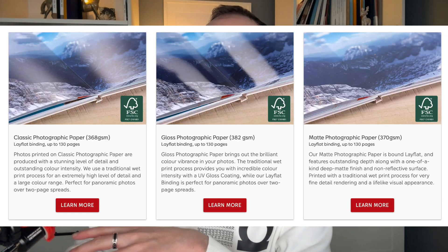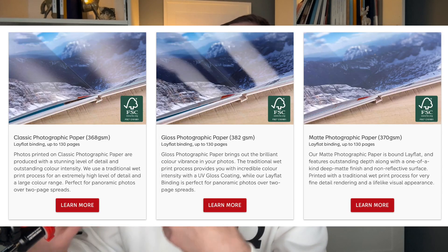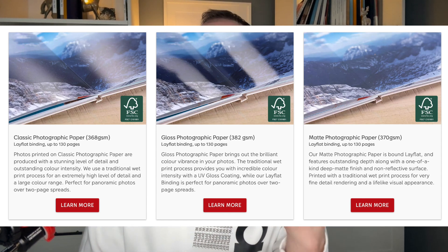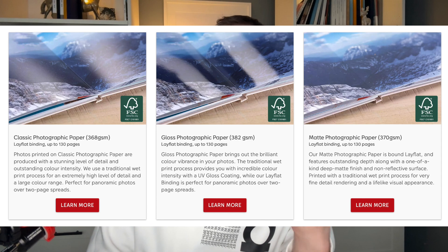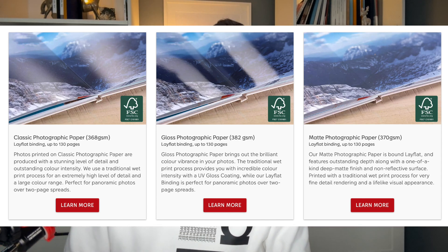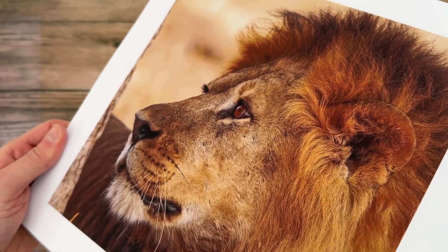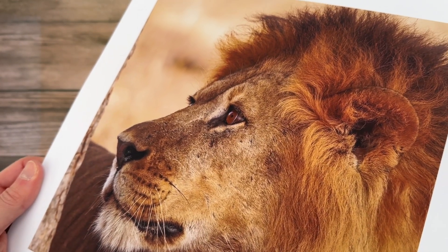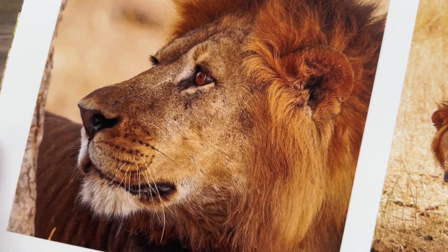The photographic papers come in three finishes: the classic, which is a lustrous finish; the high gloss, which enhances dynamic range and makes colors really pop; and the matte, which I picked in both of these books. I don't usually love matte papers because they can seem a little dead on the colors and dynamic range, but this matte paper is absolutely gorgeous — the dynamic range is retained and everything looks great, but there is no glare at all. It looks very elegant, minimalist, and timeless.